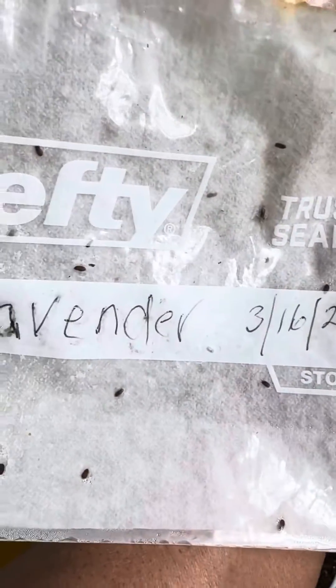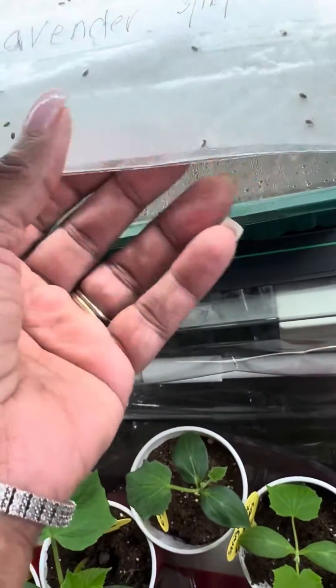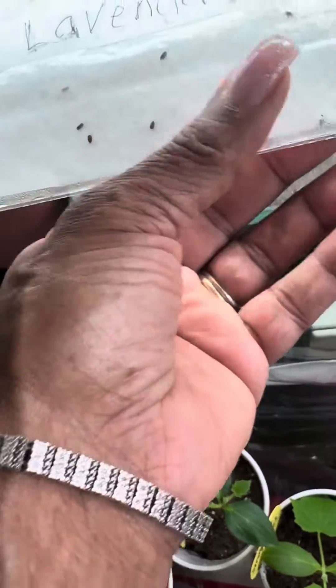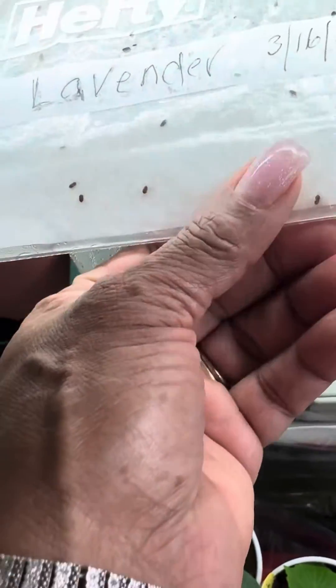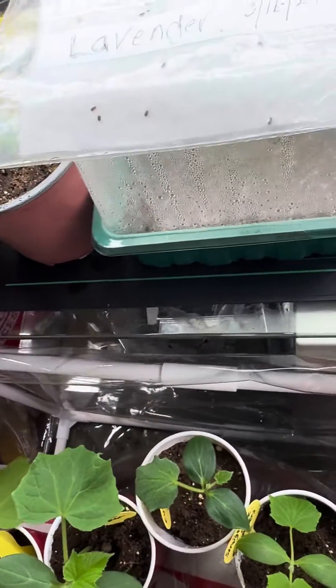On the third month, on the 16th, which is March 16th, I put these seeds inside the refrigerator for two weeks. After you put them in the refrigerator, you take them out and you put them under lamps or heat.